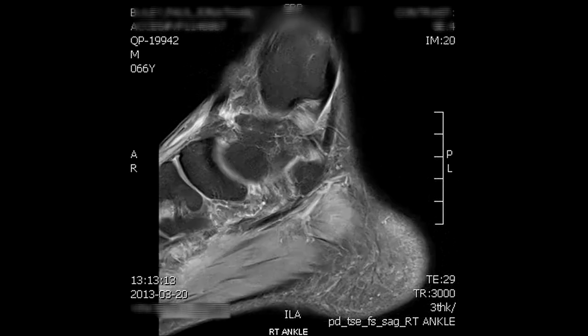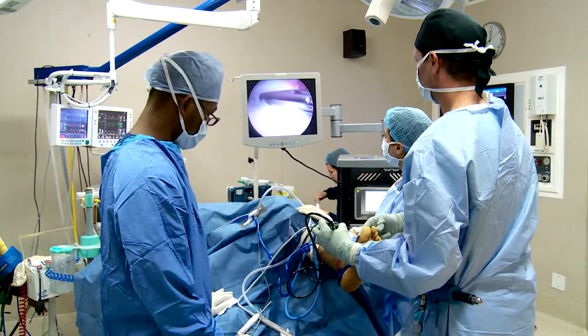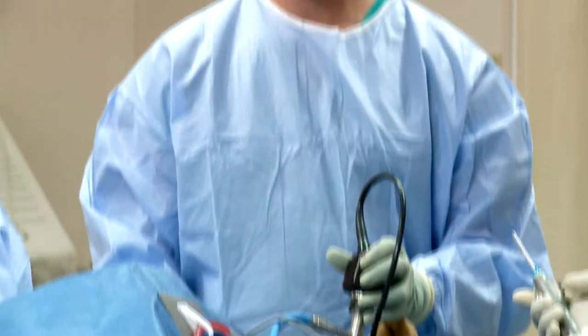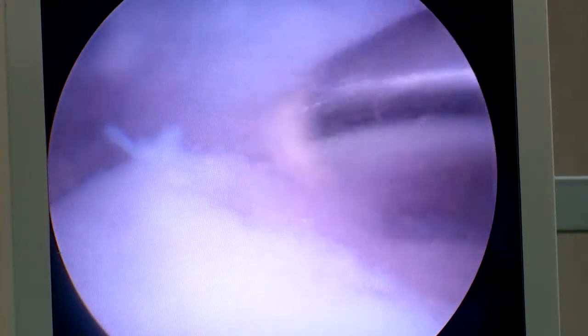If any of these are present on the MRI scan, I will suggest that you undergo keyhole surgery, called ankle arthroscopy. Under general anaesthetic, two small stab incisions are made in the front of the ankle. Using a camera, the cartilage is repaired and the scar tissue is removed.